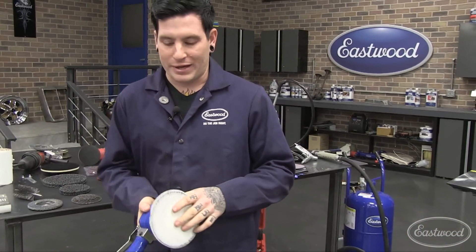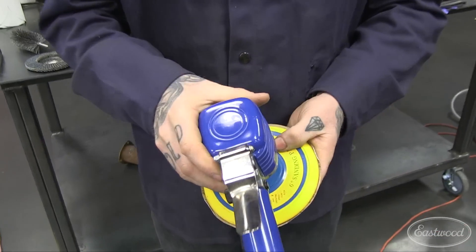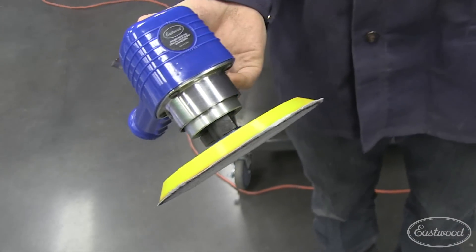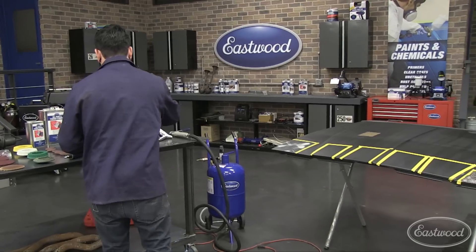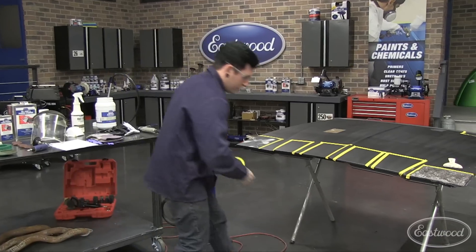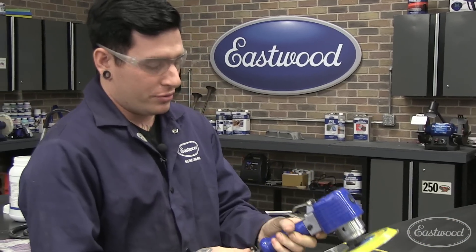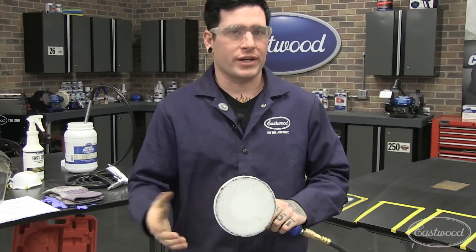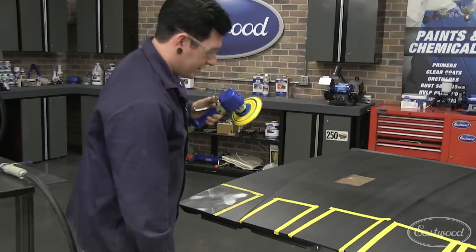Next is the same kind of idea, but using a DA — dual action sander. This is one of our larger ones; we also have a palm sander. This one's pneumatic, works off your airline. Again, I have 80 grit on to keep it a comparable test, though you can get this in 40 grit which rips a little bit further, but it's still a similar speed to the block sanding.